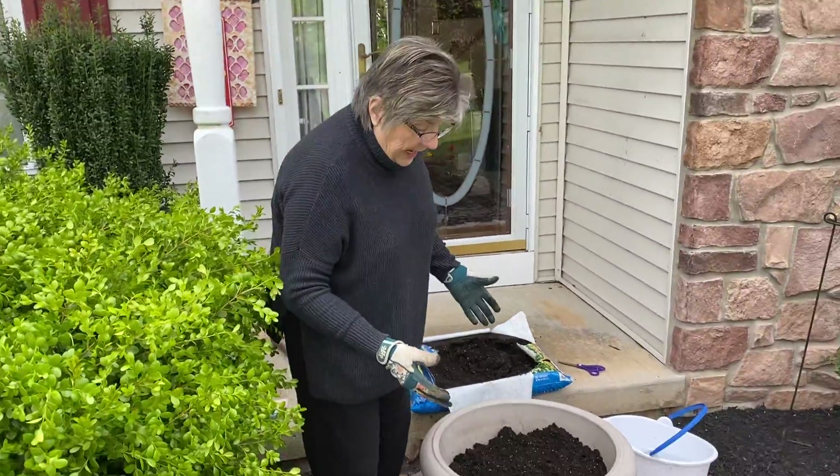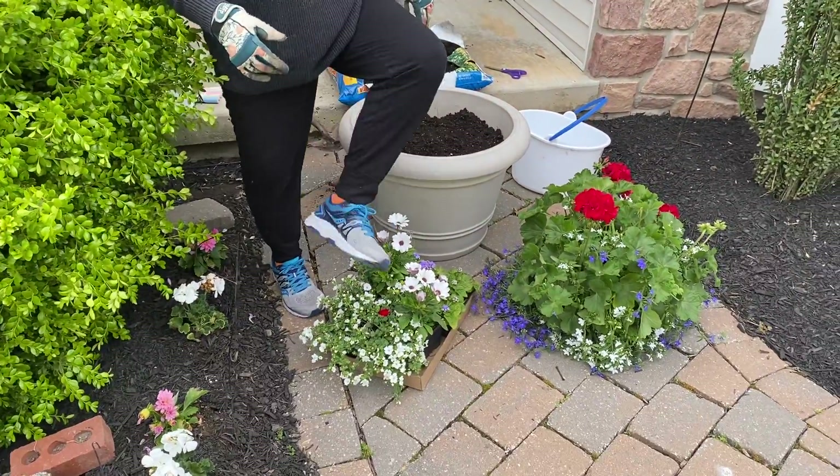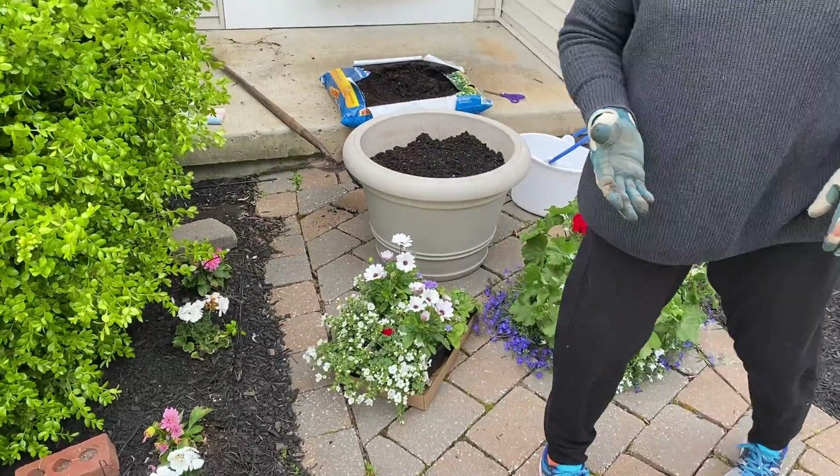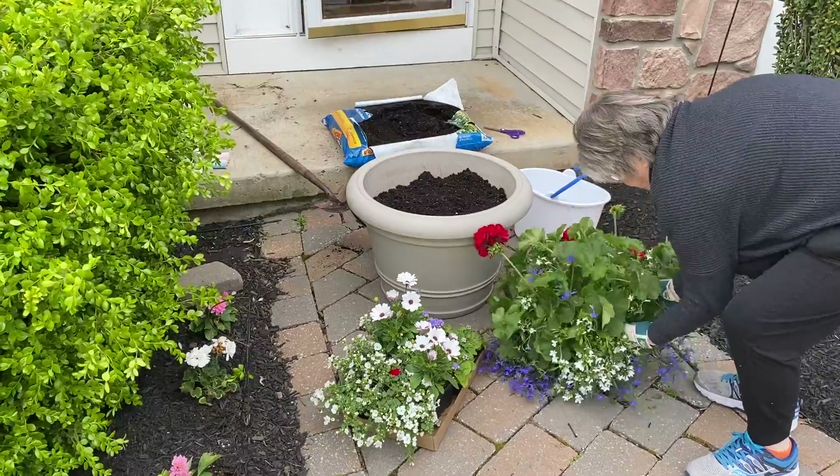Mrs. Rowe really likes red, white, and blue. And so this is kind of a red, white, and blue plant. She's a mommy too, so this was my gift to her for Mother's Day — to plant her a pot.